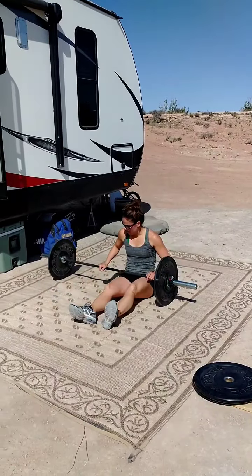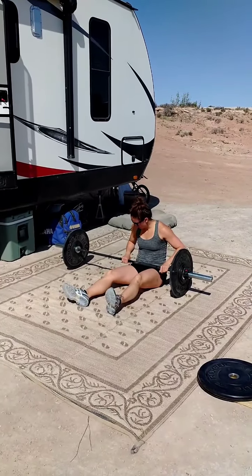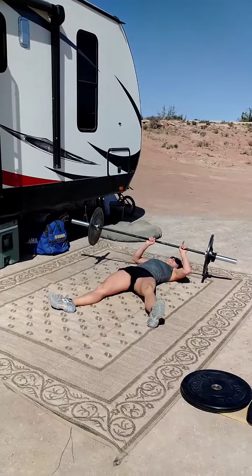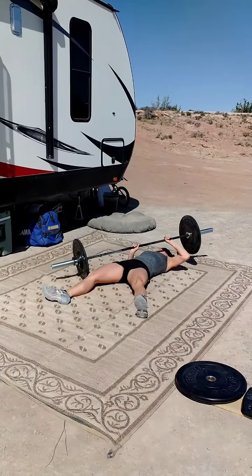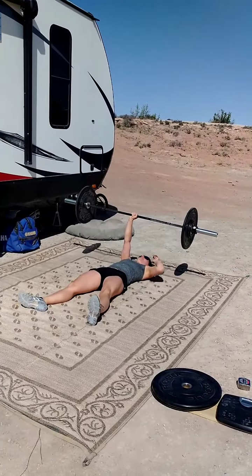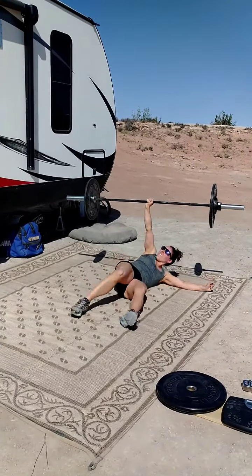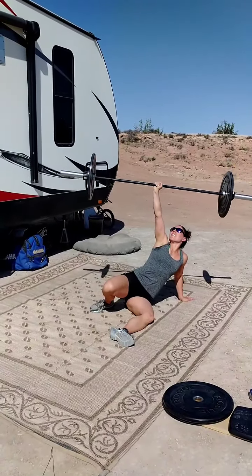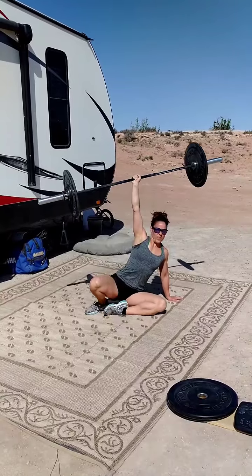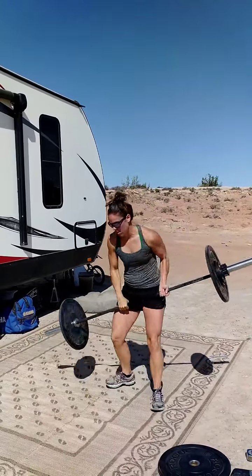Second attempt at 70. Stop. You got plenty of time, just stand it up. You're there, just stand it up. Nice. Stop.